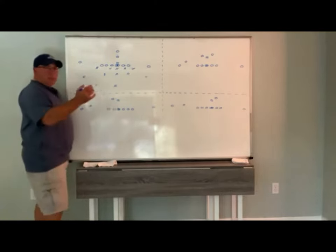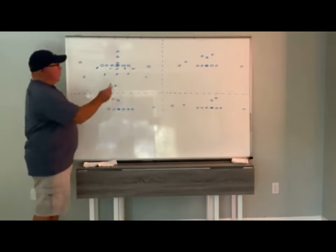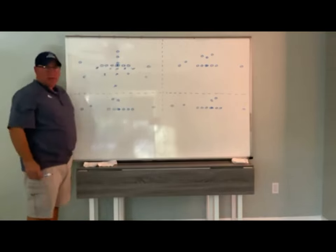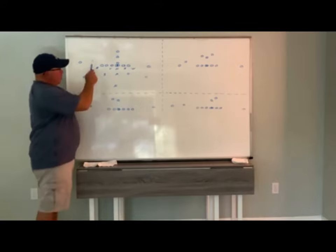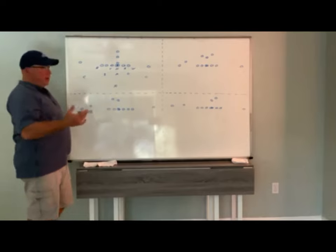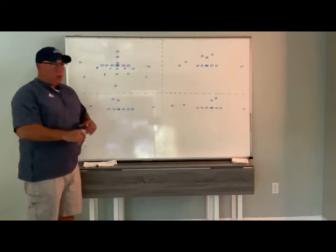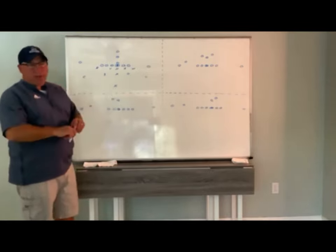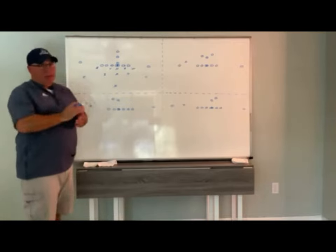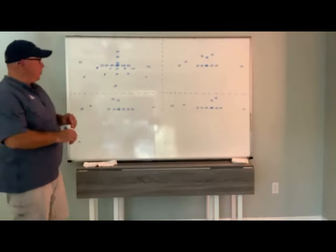When we get into bear, we are always going to be plus one in the box. So if you have two backs in the backfield, we're going to have a three-backer box. If you have one back in the backfield, we're going to have a two-backer box. When bear originally came out it was predominantly a run defense — 21, 22 personnel. But we've really expanded it and we play it versus 10 personnel, 11 personnel — we play it versus everything, and it's been really good for us.